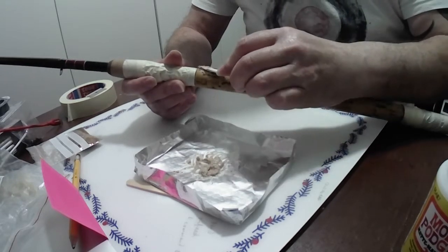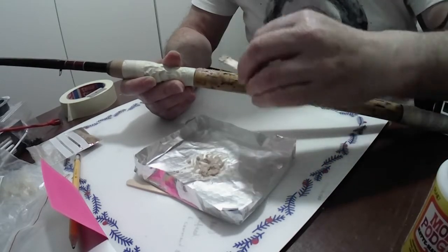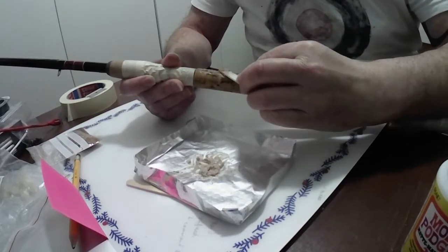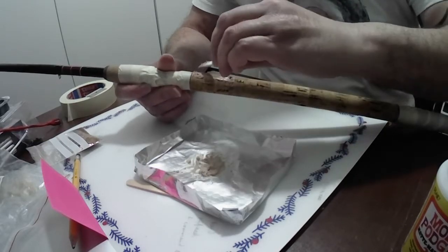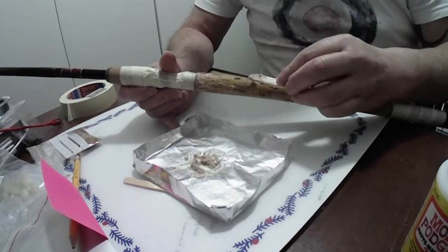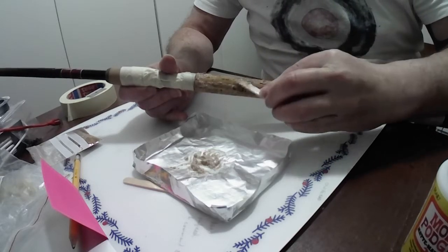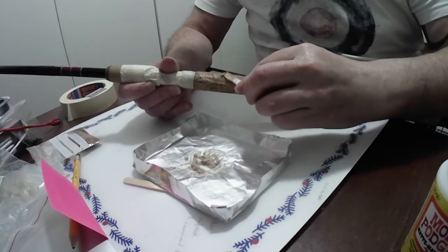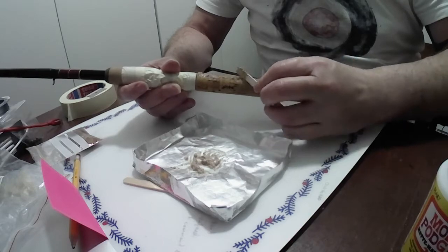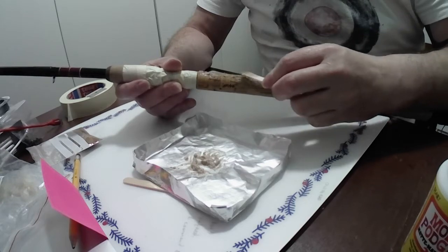I'm just going to try and fill up — not all the gaps, because otherwise it's going to look a bit odd, but just the worst of it. I can't imagine this is the most riveting watch, so I'm going to stop the video for now and restart it when it's dried in about 24 hours or so, and we'll talk through the idea of trimming it back, sanding it down, and see what we come up with.